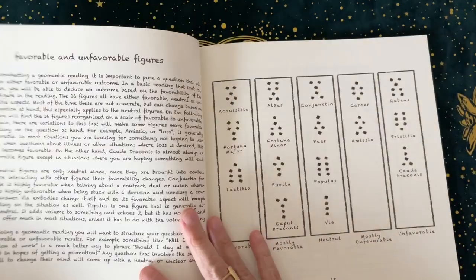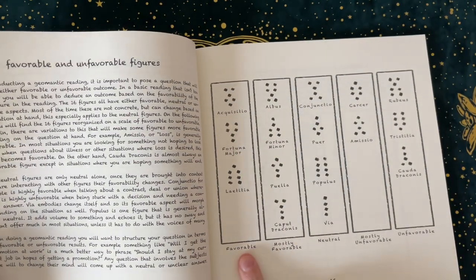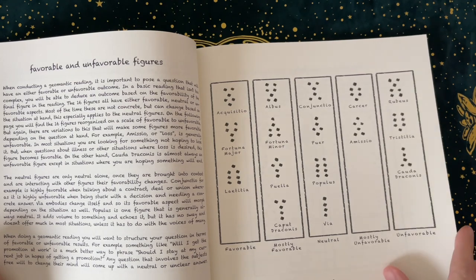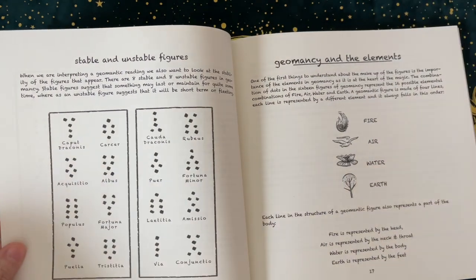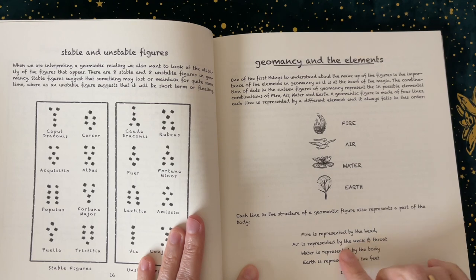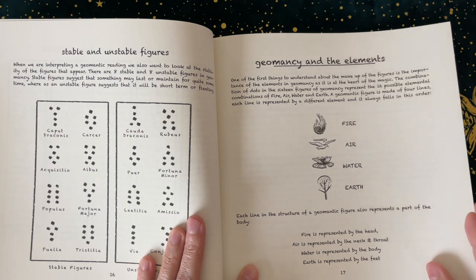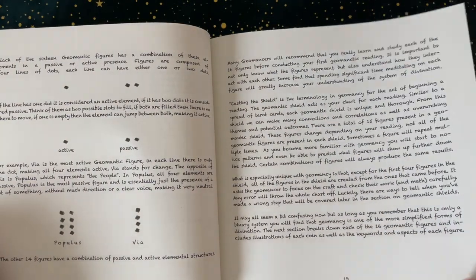So favorable and unfavorable figures — he goes into which coins are favorable, mostly favorable, neutral, mostly favorable, and unfavorable. Very interesting. Stable and unstable figures, and then there's a chart for that. Geomancy and the elements: fire is represented by the head, air is represented by the neck and throat, water is represented by the body, and earth is represented by the feet.